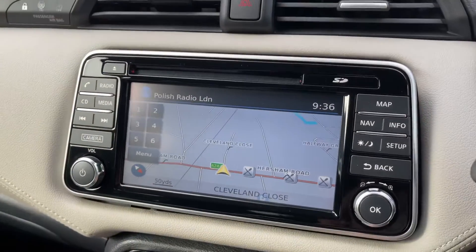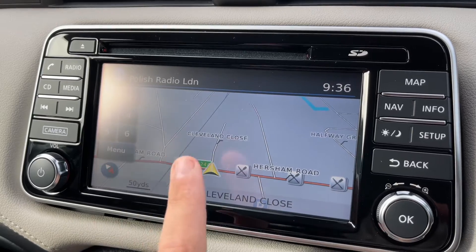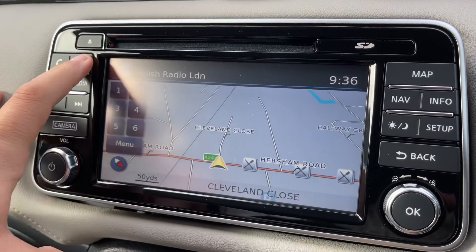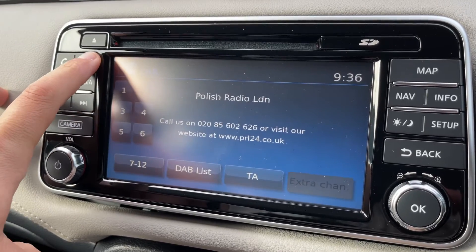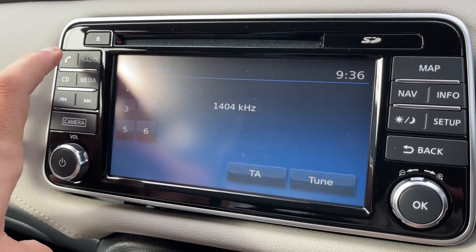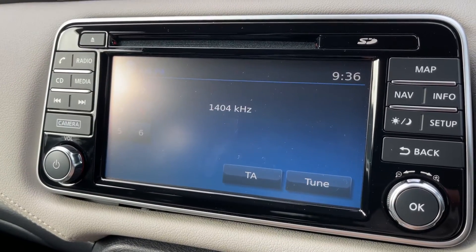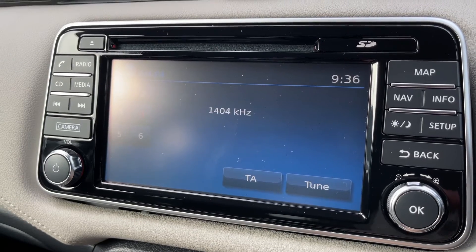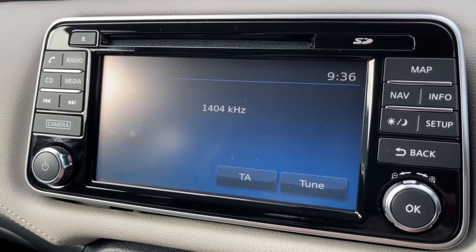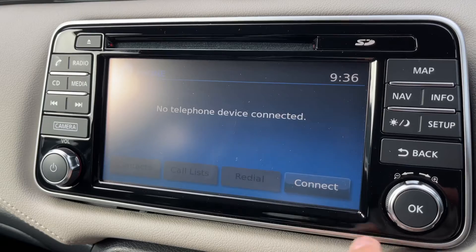You'll also see this car has got satellite navigation — there's a full video showing how this works on our website and YouTube channel. When it comes to music, this car has got DAB radio, AM and FM. If you listen to your own music you can do that via the CD player, the auxiliary input, the USB input, and you can stream music wirelessly via Bluetooth audio as well, so plenty of ways to listen to music in this car.